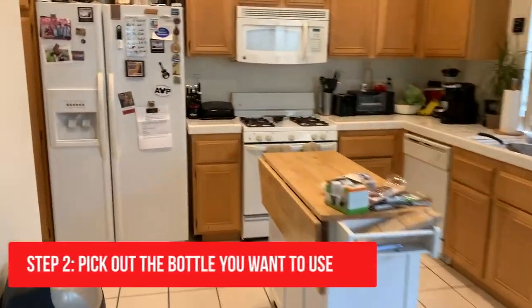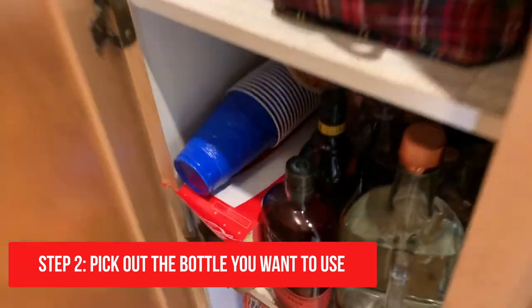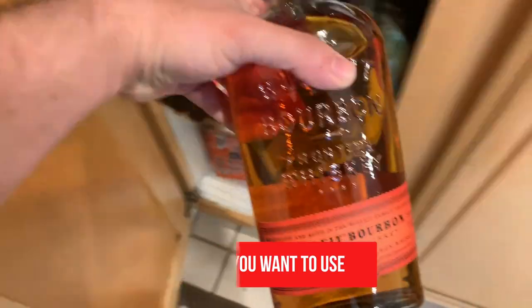Next up, go into your kitchen and pick out your favorite bottle of whiskey. Mine turns out to be Bullet Bourbon — not a sponsor.